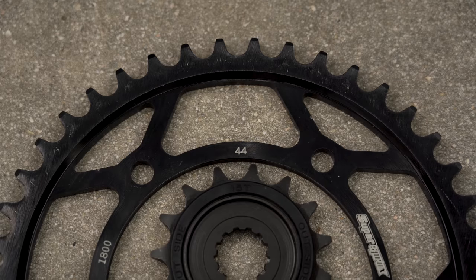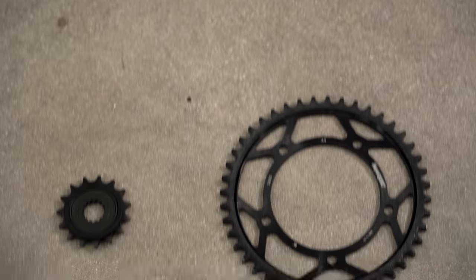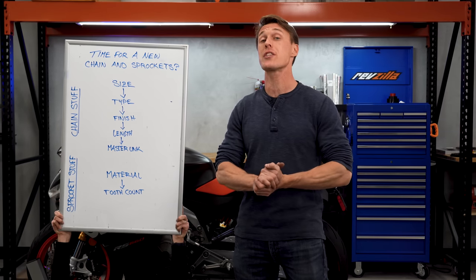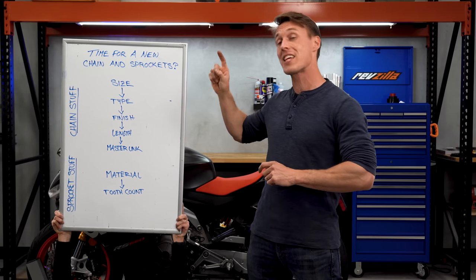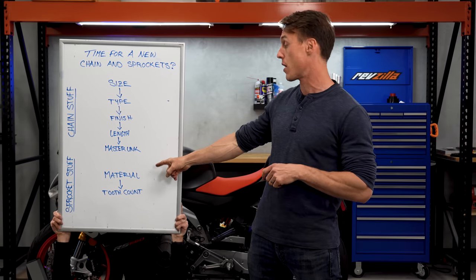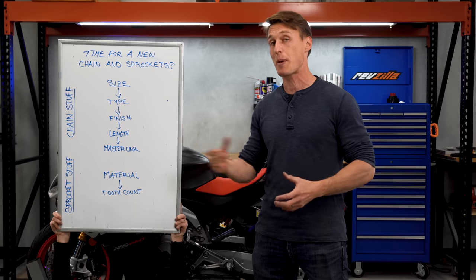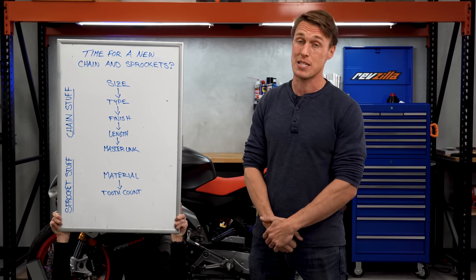Another thing to consider with replacement sprockets is tooth count. If you want to keep things simple and not risk throwing off your speedometer accuracy, I'd recommend sticking with the stock figures. You can check your manual for the front and rear tooth count, or it's usually stamped right there on the side of the sprockets. To reiterate: when it comes time to replace your drivetrain, you're going to have to decide on the size, type, finish, length, and master link type for your chain, as well as material and tooth count for your sprockets. Bear in mind that you can always just buy OEM replacement parts or buy a chain and sprocket kit specced for your motorcycle.